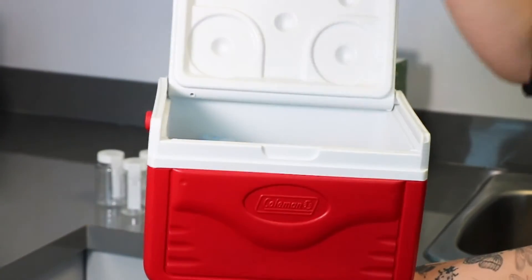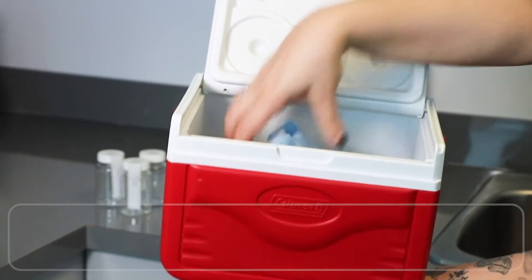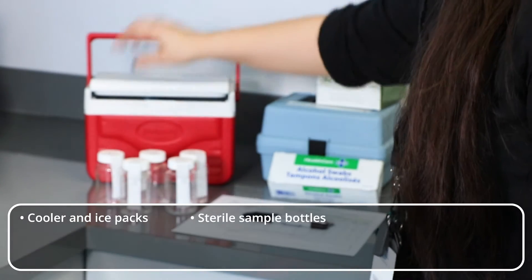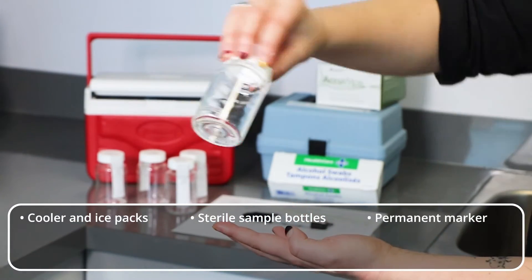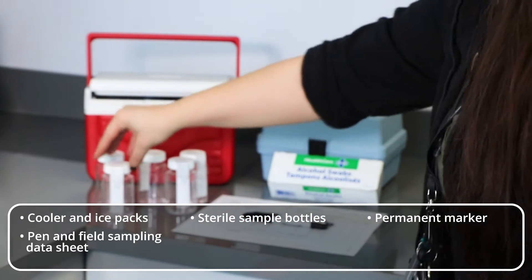Before leaving to take your samples, be sure to prepare your sampling kit. Your kit should include a cooler with ice packs to store samples, approved sterile sample bottles containing sodium thiosulfate, a permanent marker for labelling, and a pen and field sampling data sheet to record the details of samples taken.